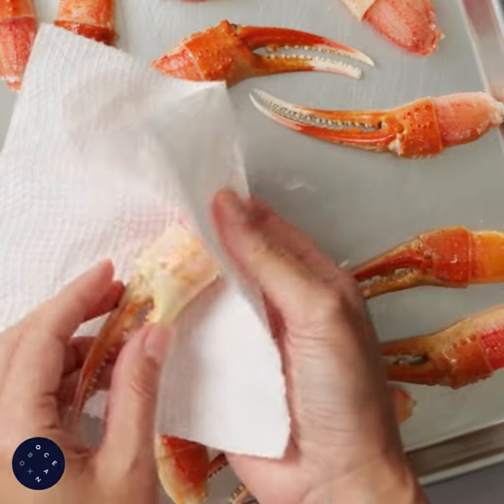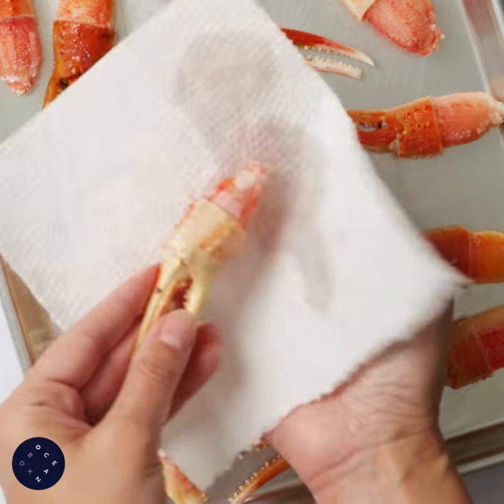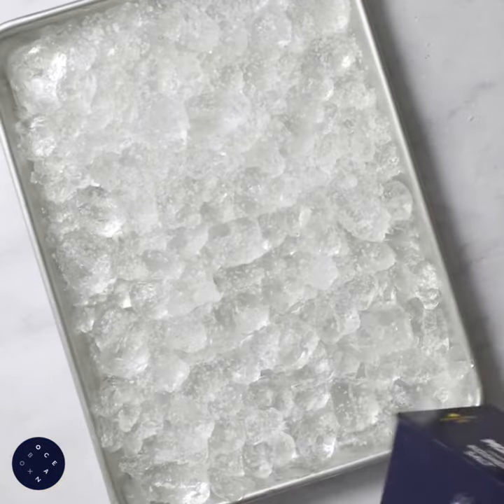The crab claws are thawed, and we will pat everything dry before storing in the fridge to cool down. This helps keep the meat firm. After about two hours, fill the tray with ice and sprinkle on salt to keep the ice cold.